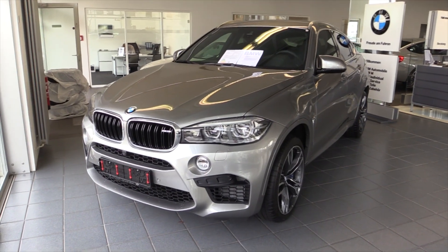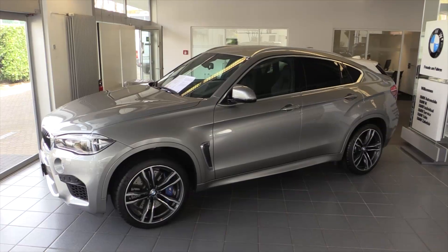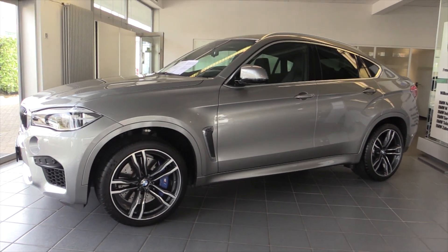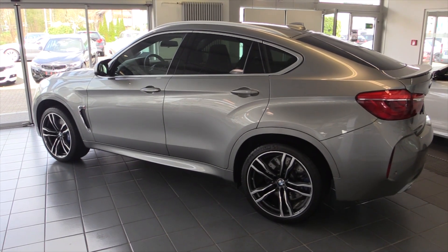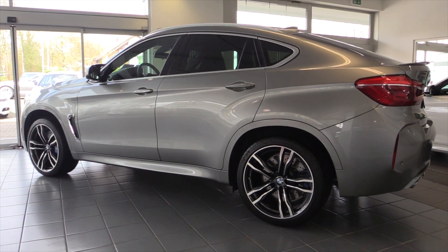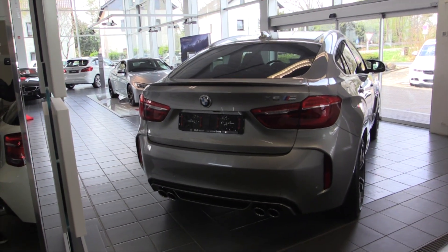575 horsepower. 750 Nm of torque. 0 to 62 in 4.2 seconds. The top speed is 280 kmph.